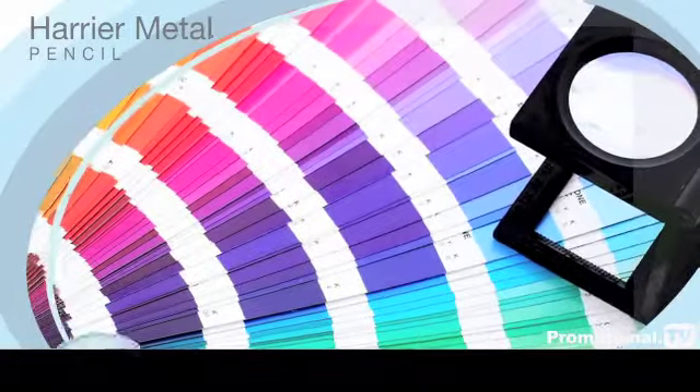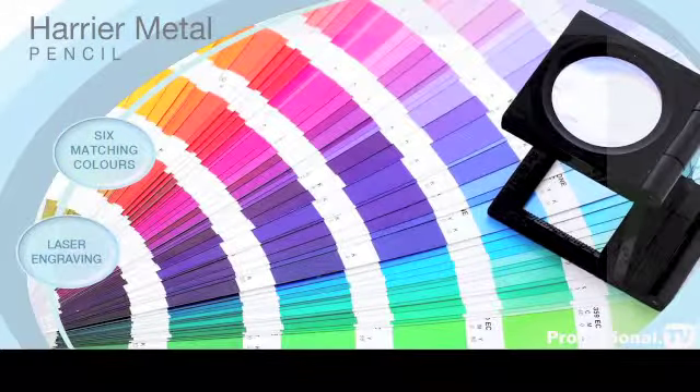We can print up to six matched colours, and laser engraving is also available for that extra touch of luxury.